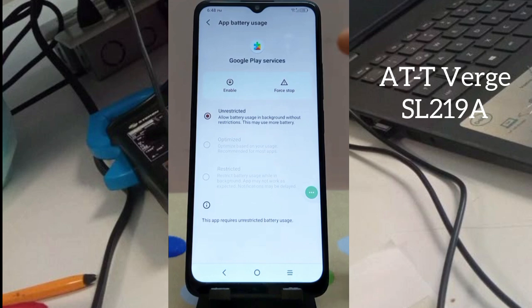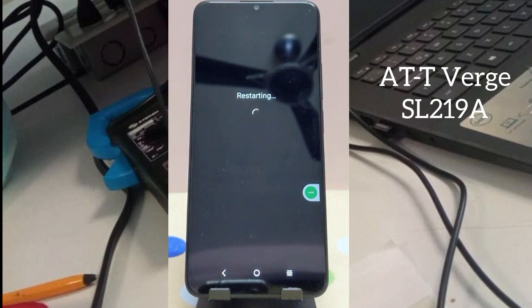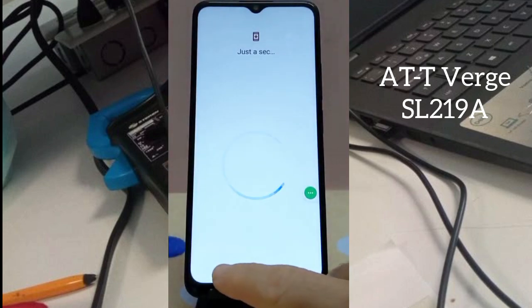Scroll down and find Google Play Services and disable this app. Now press the Volume Up and Power button together to restart the phone. Press Volume Up and Power button and restart. Wait just a second, then press Back.